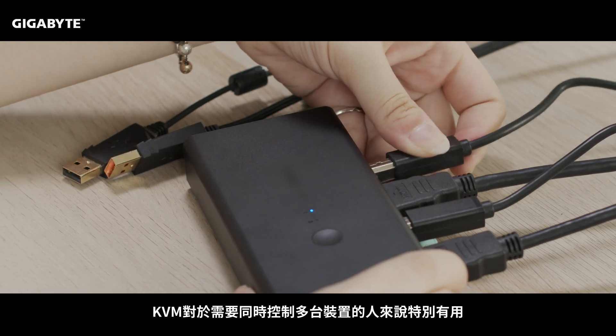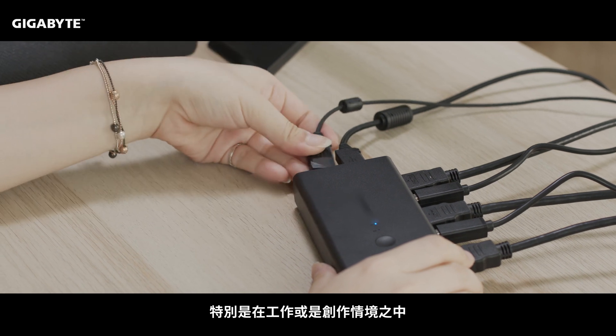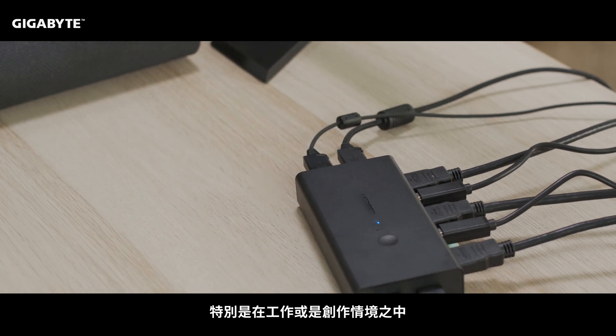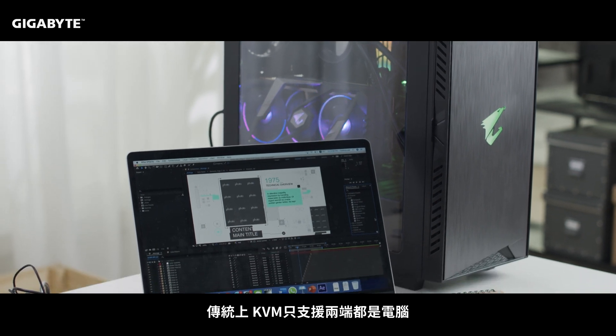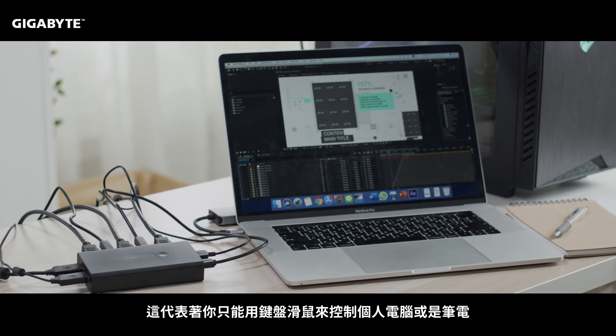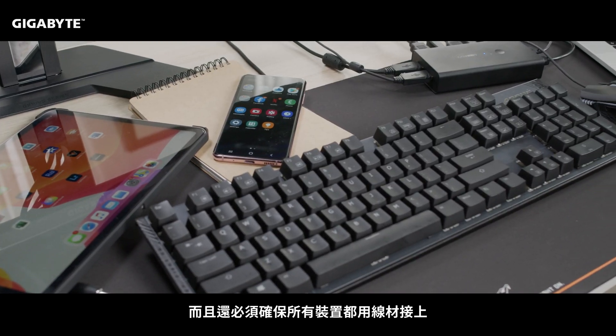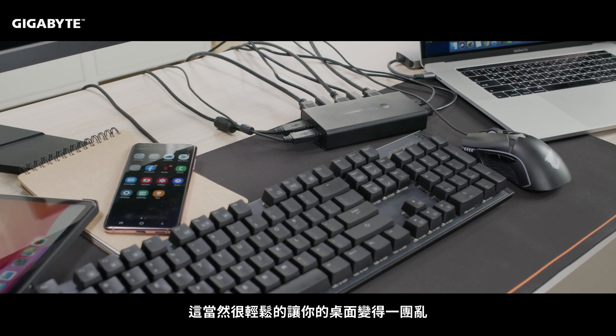It's very useful for someone who needs to frequently switch between many devices, and can especially be helpful for your work and productivity needs. Traditional KVM limited support to PCs, so your keyboard and mouse could only control other desktops or laptops. Not to mention that all your devices had to be connected with cables, something that could really clutter your desk space.